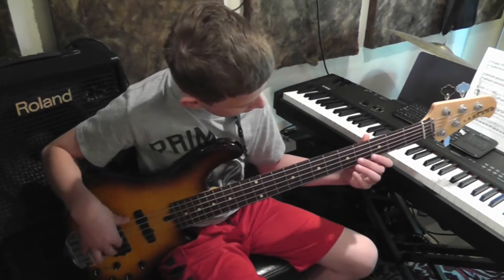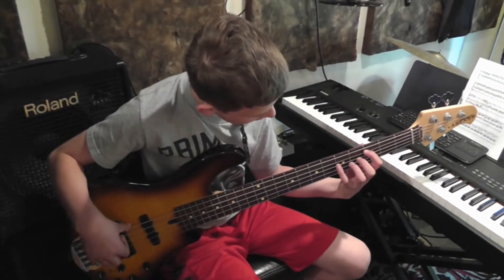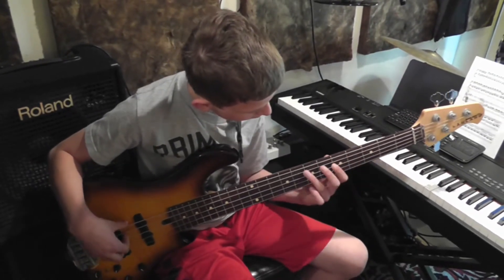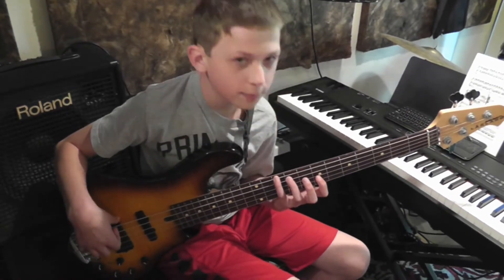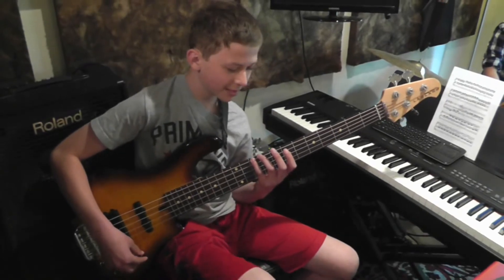You can start playing just little patterns like that. Or you can play chords. It's endless — just do whatever. That's pretty much it.